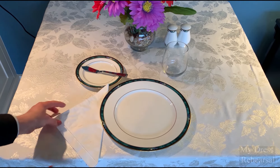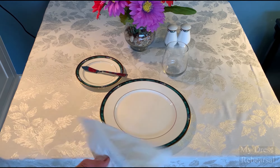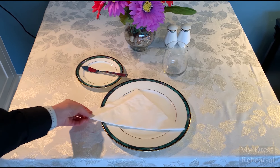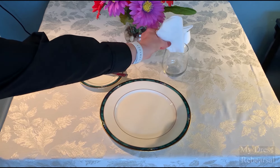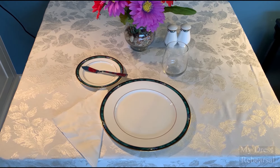Then we have the napkin. Napkin is typically on the left-hand side, but some creative people put them in all different kinds of places. These are some typical places that you find them: on a plate or in a dry water glass. For our purposes, we're going to put it on the left-hand side.